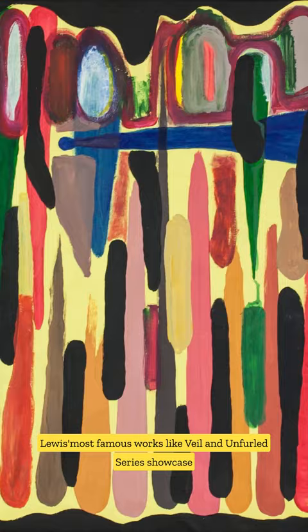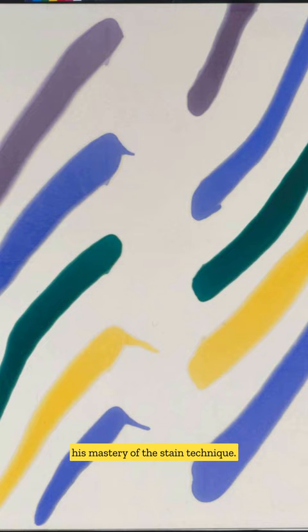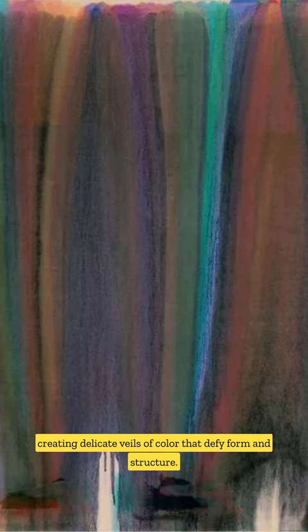Lewis' most famous works, like the Veil and Unfurled series, showcase mastery of the stain technique. He manipulated gravity to guide thinned paint across unprimed canvas, creating delicate veils of color that defy form and structure.